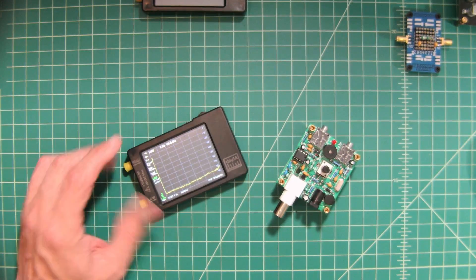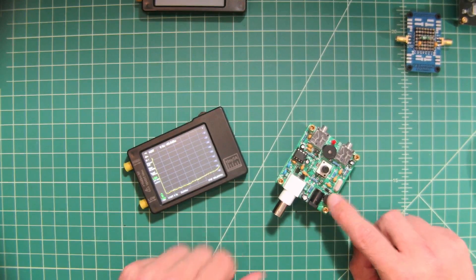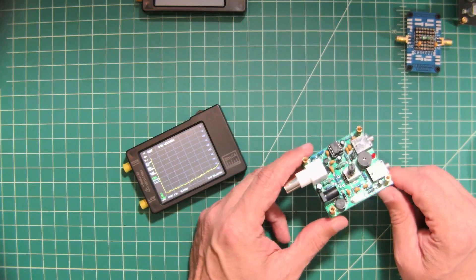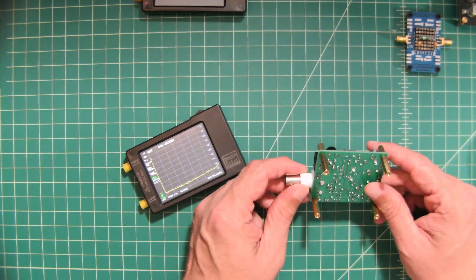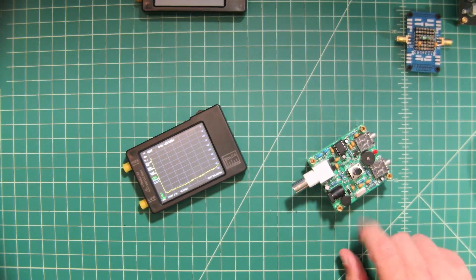In this video we are going to use this TinySA to test the output of this Pixie CW transceiver. When we say CW transceiver, we're talking about a two-way radio that we assembled from a parts kit. Let's go ahead and get started.